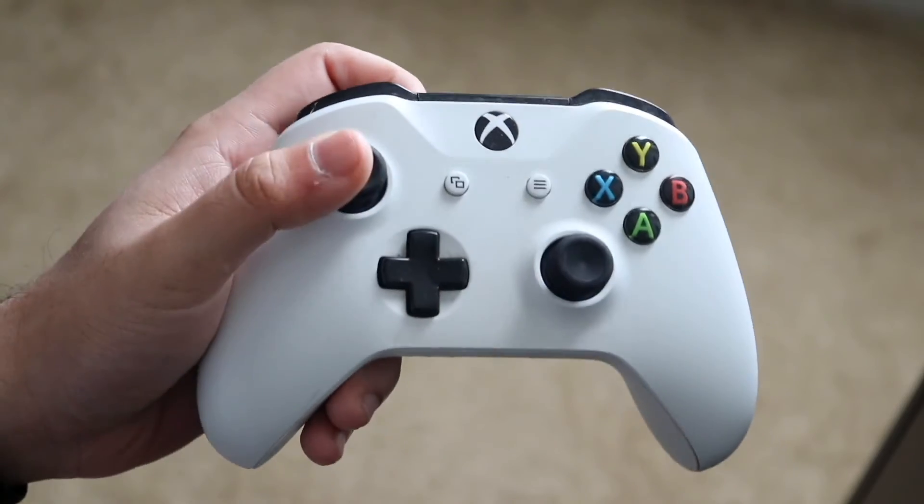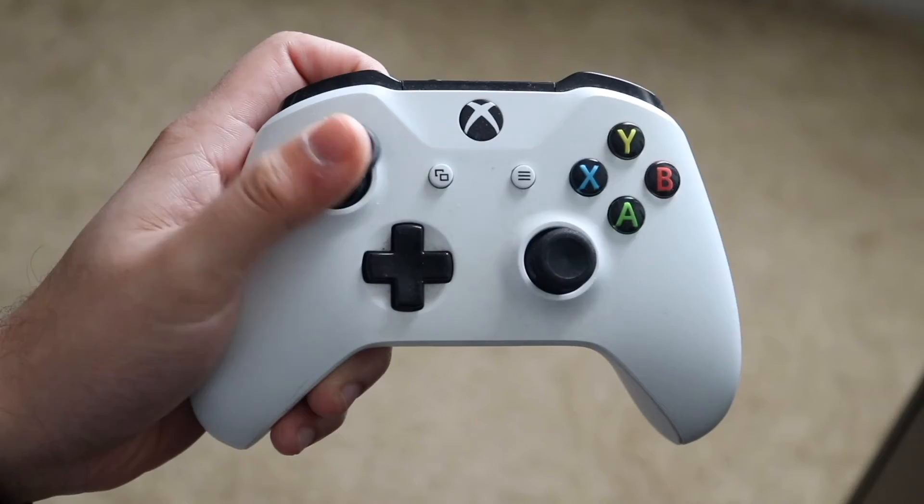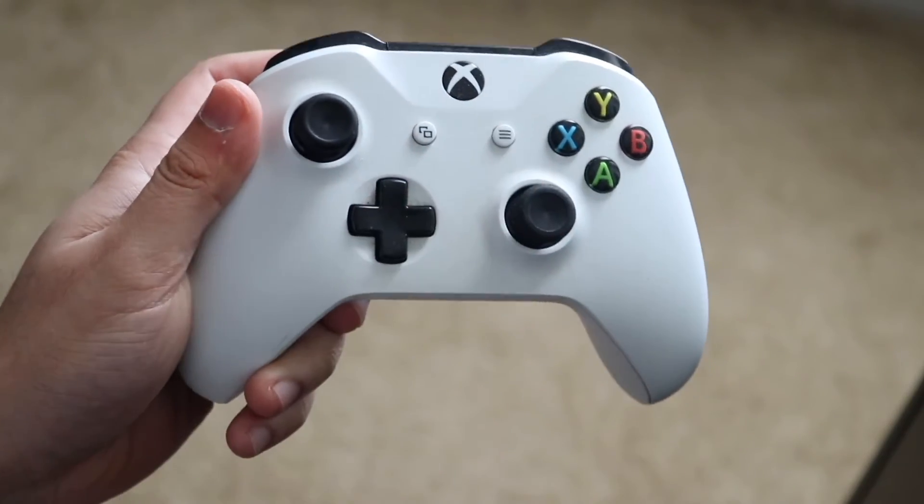Then put the controller on this side as well, blow here, and then blow here — the same exact thing. Then go ahead and turn the joystick around just a couple of directions each way, and do the exact same thing on this side of your controller as well.